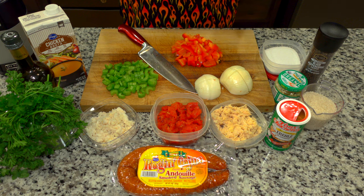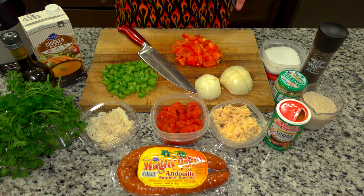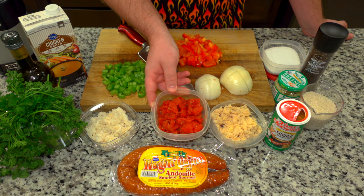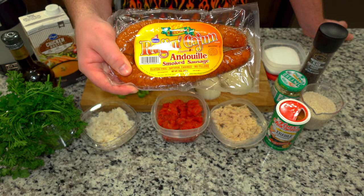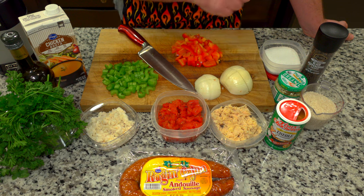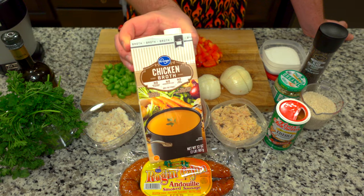Let's talk about the ingredients. For today's dish, it is very simple. We have red bell pepper, celery, onion, fire roasted diced tomatoes, shredded chicken, lump crab meat, raging Cajun andouille smoked sausage, Creole sauce, rice, garlic, pepper, salt, chicken broth, olive oil, and parsley.